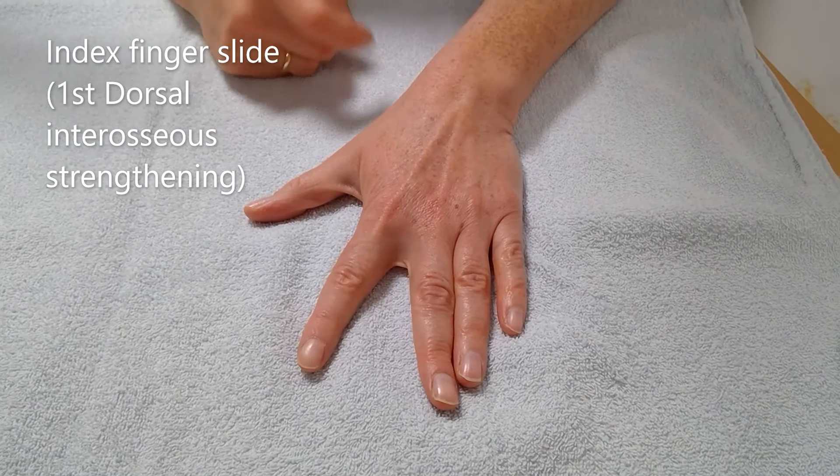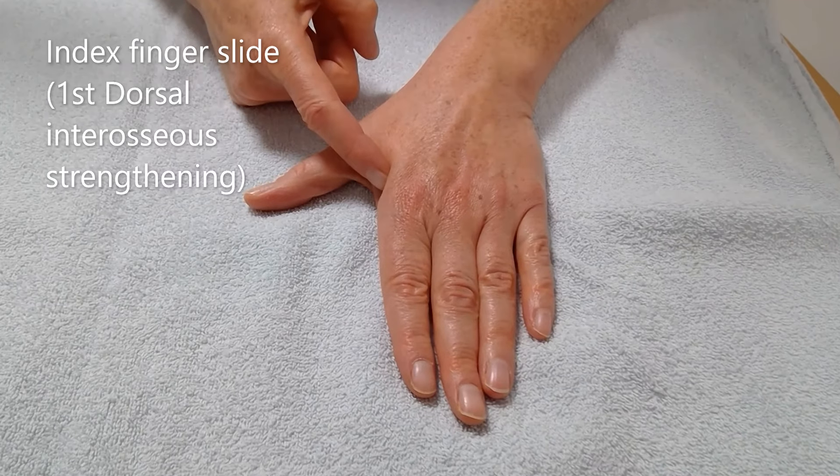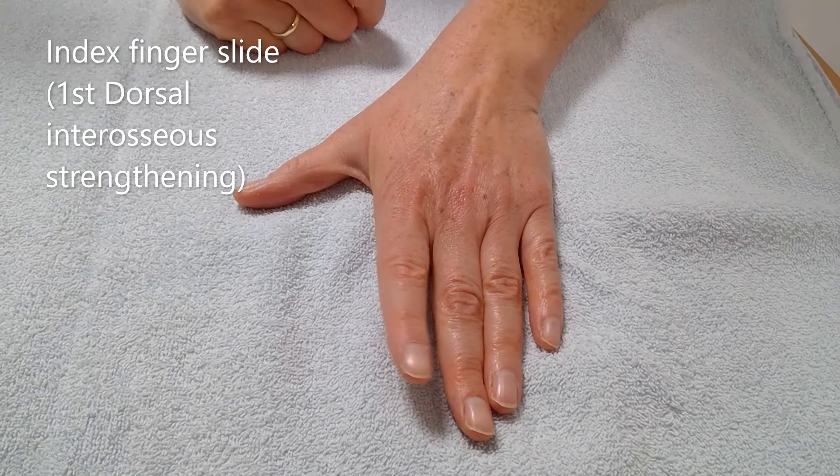Keeping your palm flat on the surface of the table, slide your thumb away from your hand. Lift your index finger off the table and move it towards your thumb whilst in the air. Place back on the table and slide towards your middle finger.